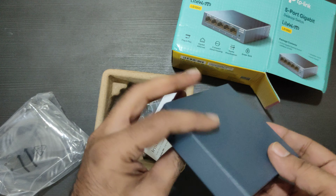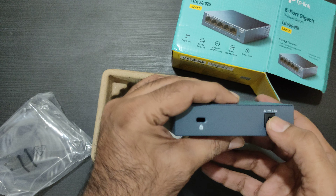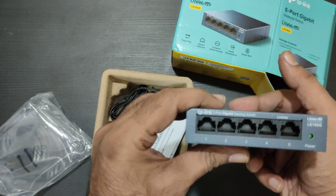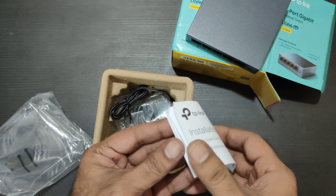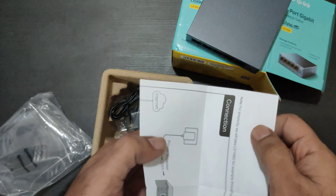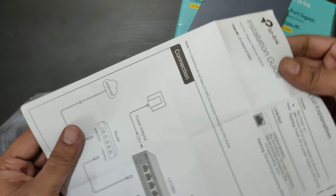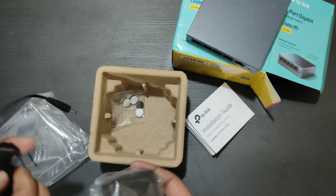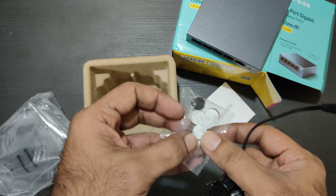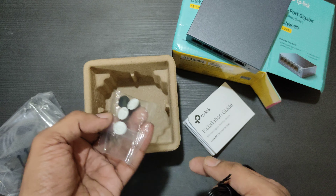It slides out like this. It's a plastic one. Okay, it was supposed to be metal — just the box is metal.